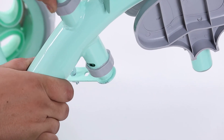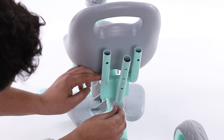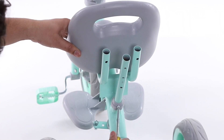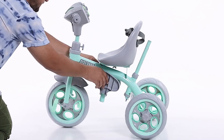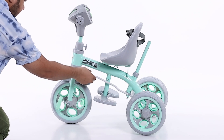Then attach the movement rod from the front fork to the flute pipe, and attach the movement rod from the flute pipe back to the front fork.